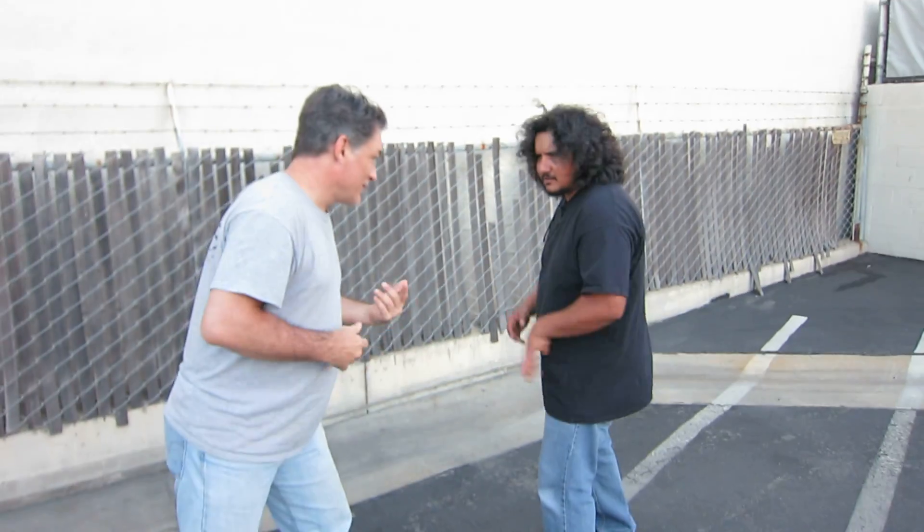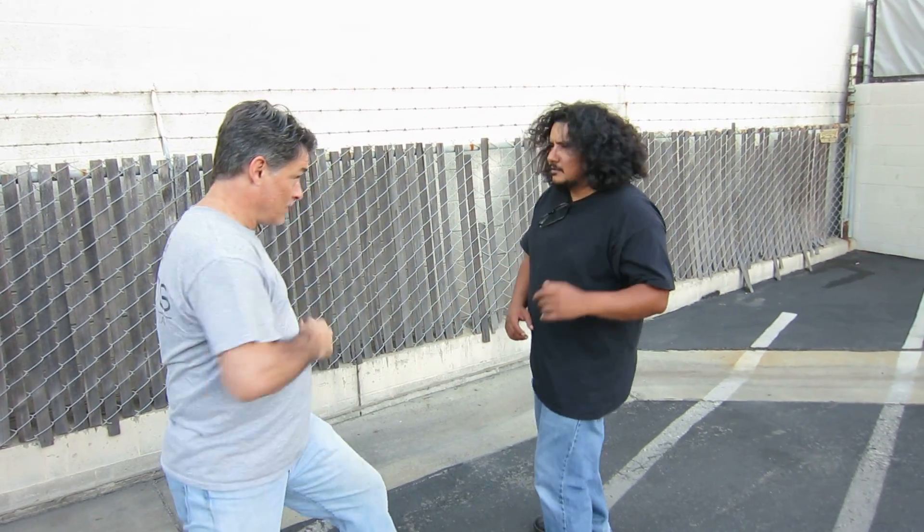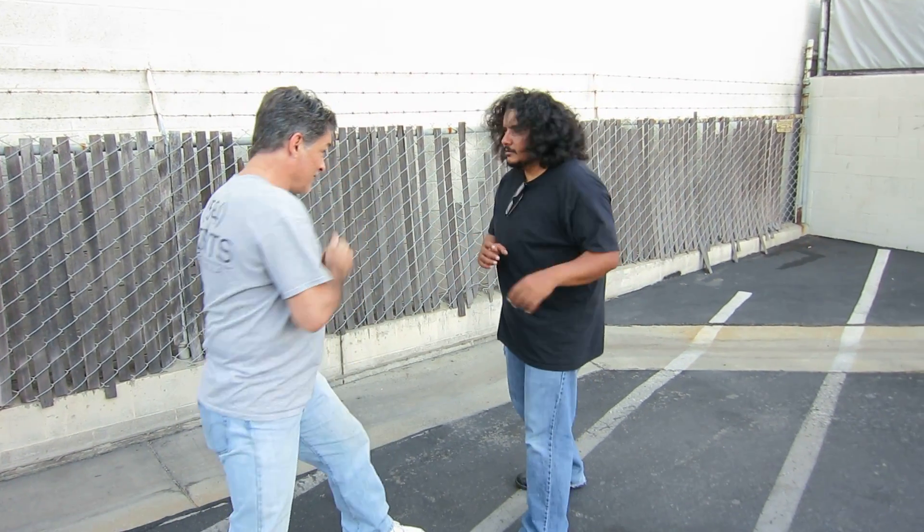I feel weird with my feet this way. But I see you doing it both sides. Yeah. There you go.